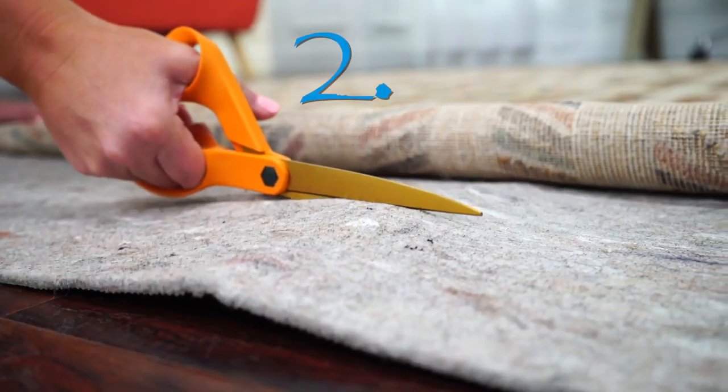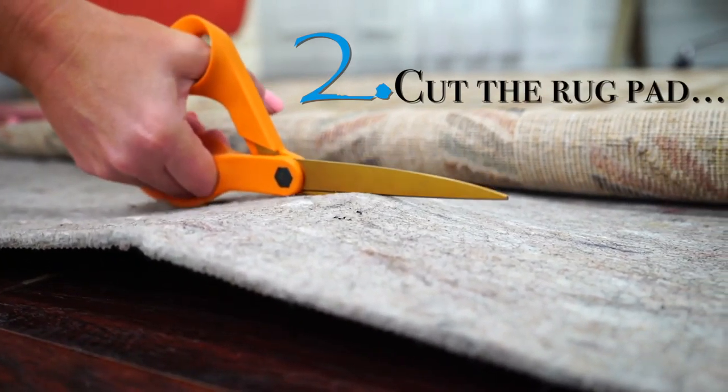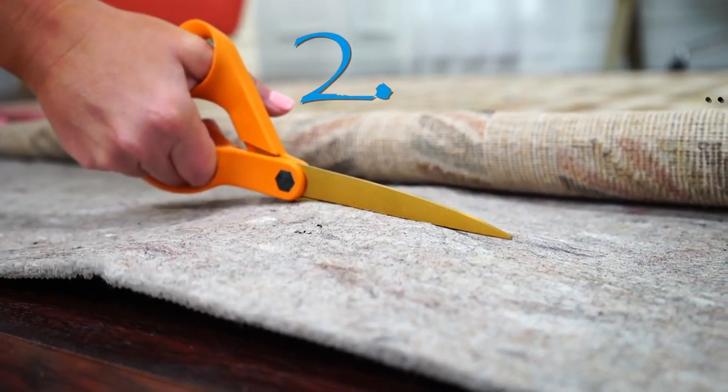Step 2: fold up the edge of the rug and using your scissors cut 2 to 3 inches inside the edge of the rug.